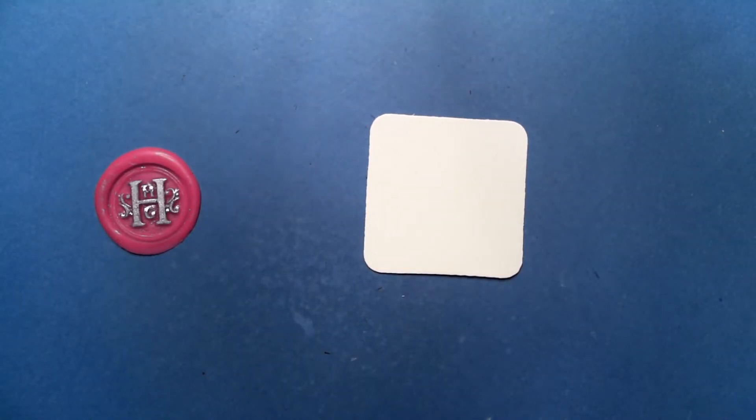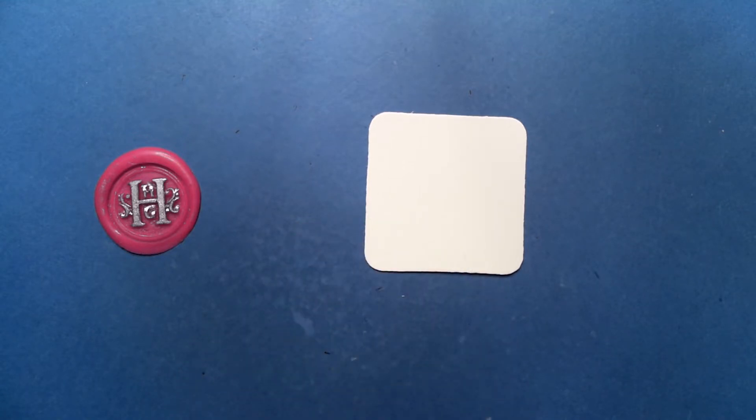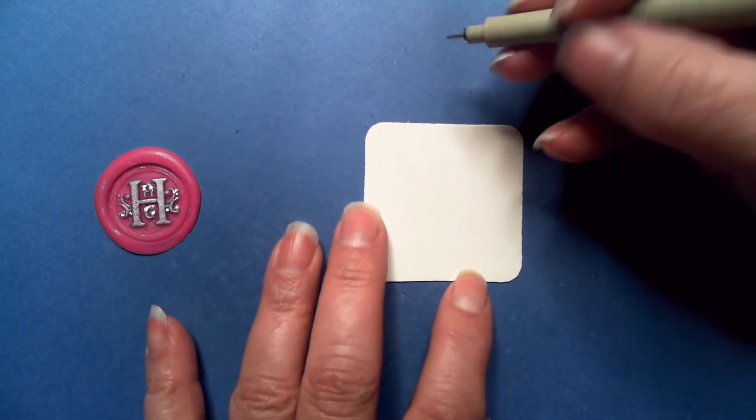I was feeling in the mood for something a little different and this tangle popped up. I thought it looked like it could be a challenge, but you know what? Not so much. And for those that say they can't draw a straight line, this one is perfect. So I love it.